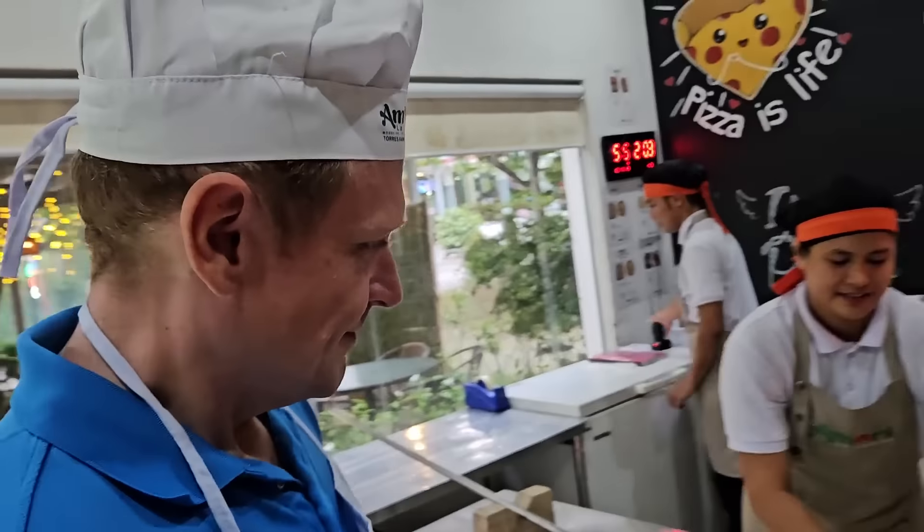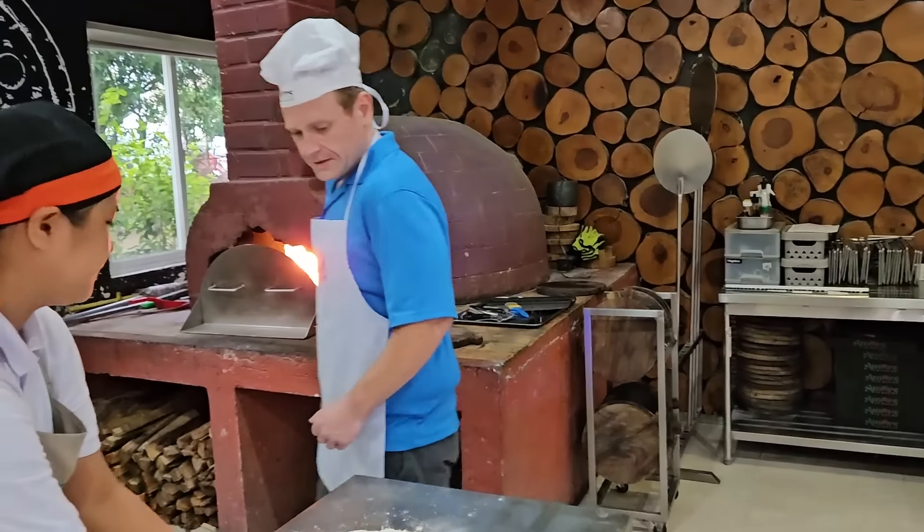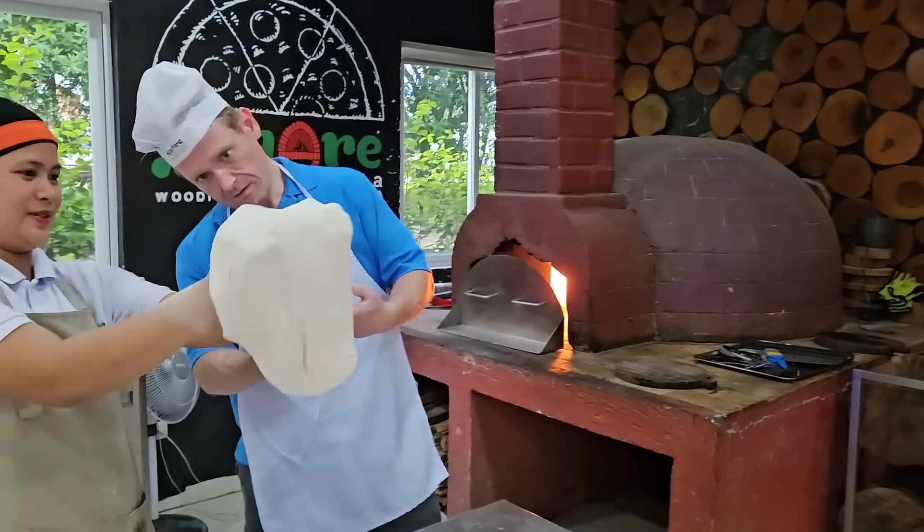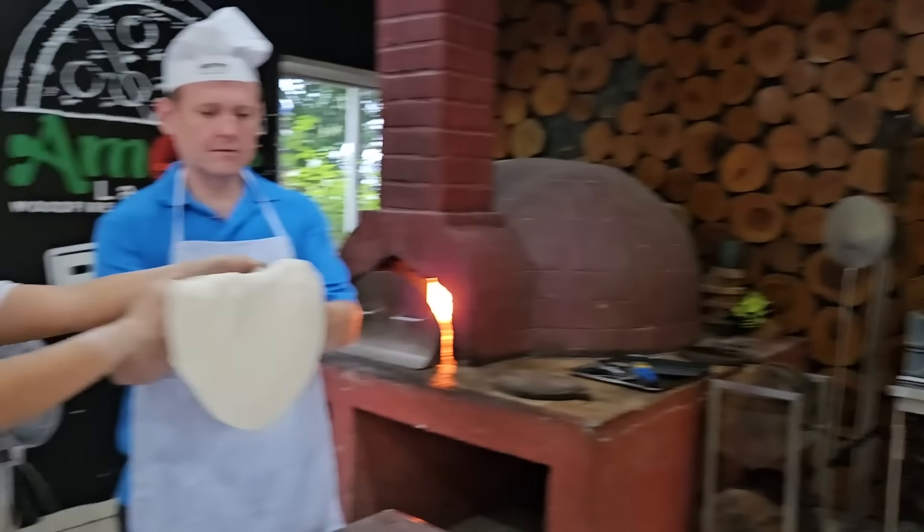Alright Bernard, it's your turn. Let's see the Irishman slash Scotsman handle the dough. His form of cooking dinner is a frozen pizza. So now he can learn how to make fresh pizza — a legit pizza. Although frozen pizza is really good. I grew up on that.